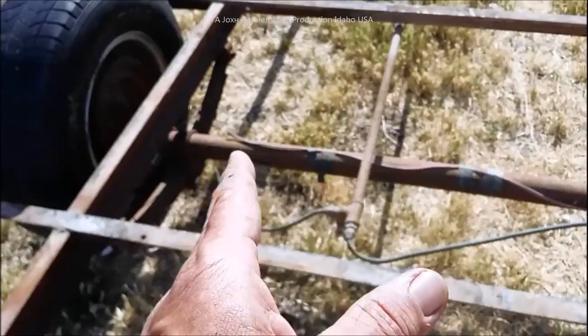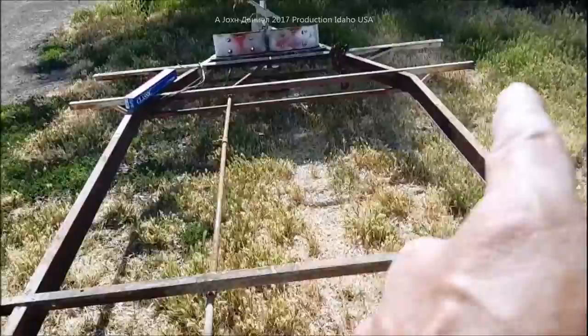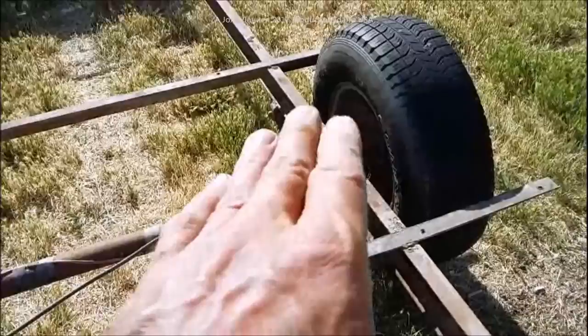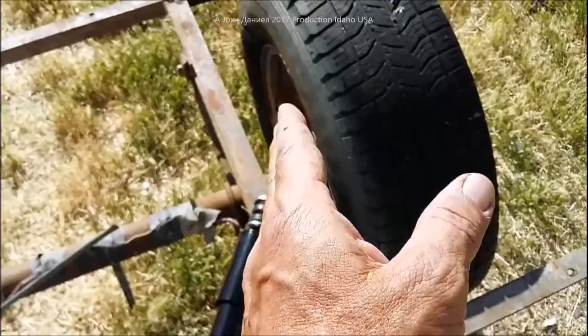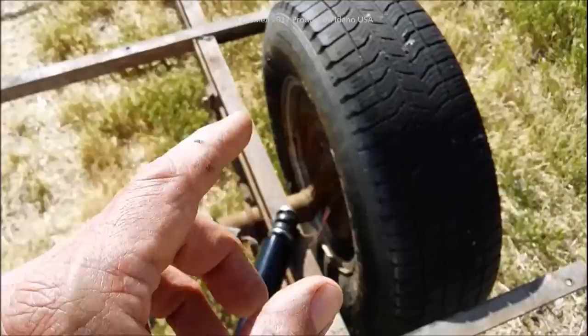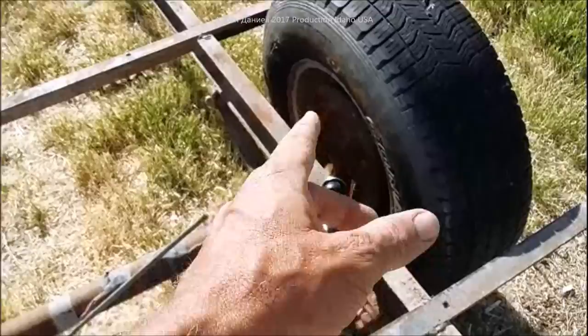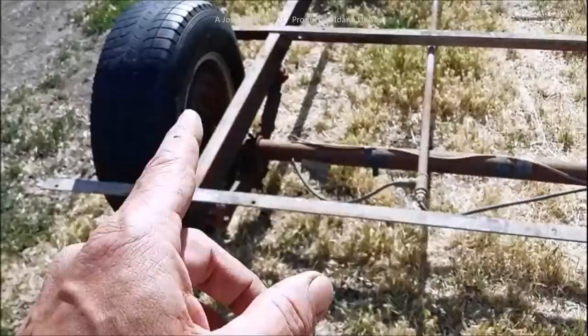If you want to know how to build your own trailer off a frame like this, you're going to add structure and strengthen it. These high-quality Dexter axles are not cheap, but they're not made in China — this is good, heavy American steel, well-made and durable. If you have a choice between that and buying a kit axle and springs, try to find one of these even at 30, 40, or 50 years old — it's better than anything on the market today, and all the parts are still available.